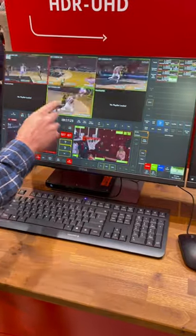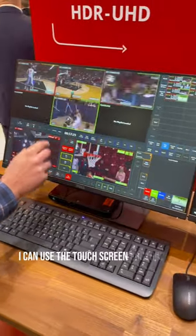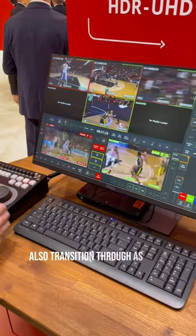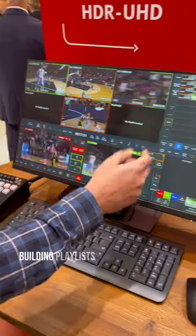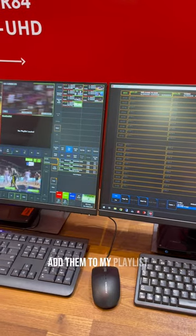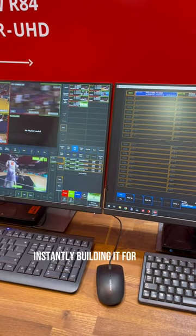I can also use the touchscreen control to deliver replays and transition through as well. You can build playlists through the touchscreen, selecting multiple clips and adding them to your playlist, instantly building it for quick response.